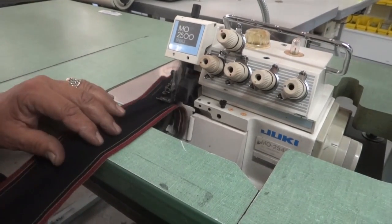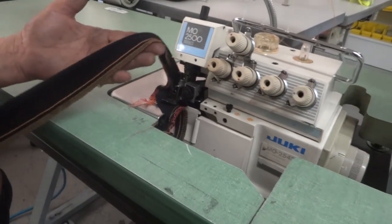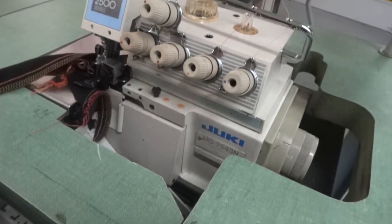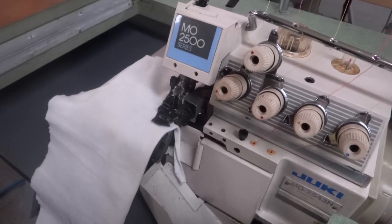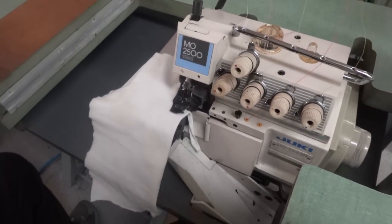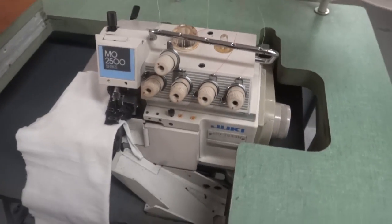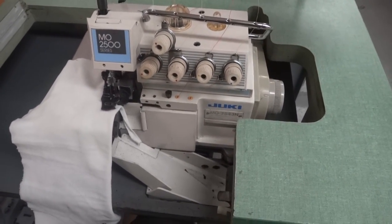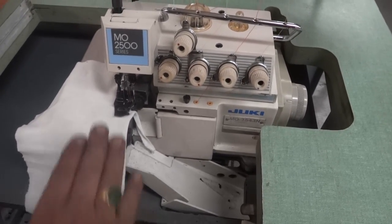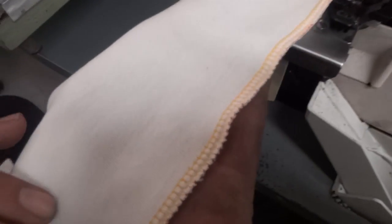This machine runs at high speed beautifully, as you can see. From Atlas Levy's Sewing Machine Company — it's a three, four, five, or six thread overlock. You can use this machine to do a mock safety, overlook, or narrow stitch. I'm going to demonstrate right now the two-needle mock safety stitch — beautiful, as you see here.